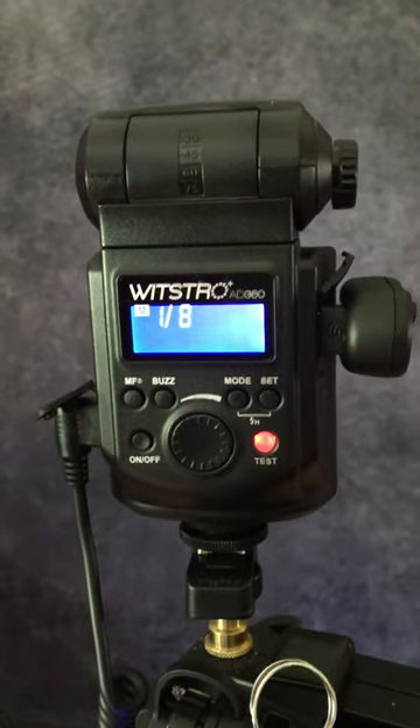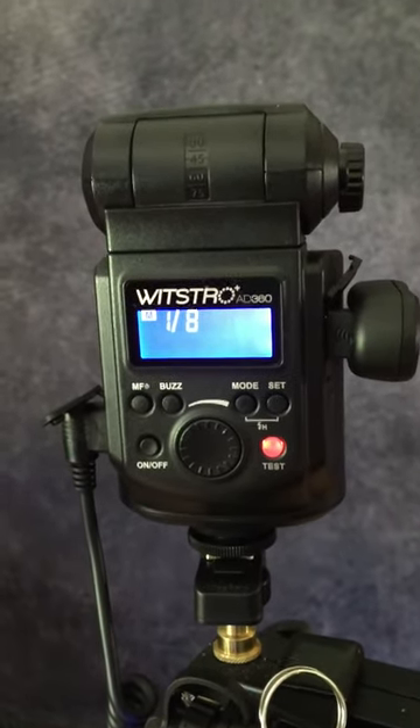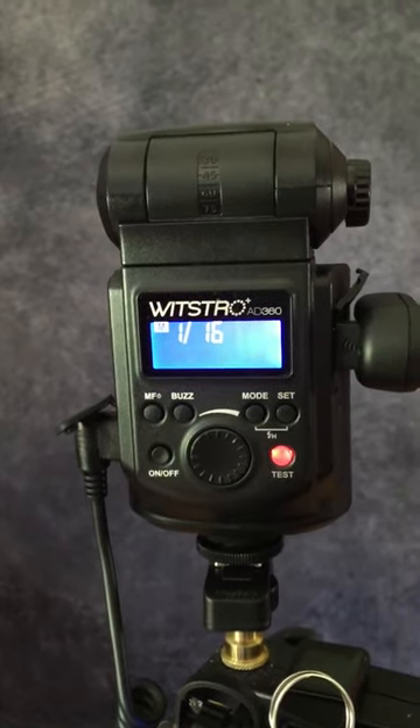On the X1 I'm going to go to, let's say, 16th power — lock it in — it's at 16th power.